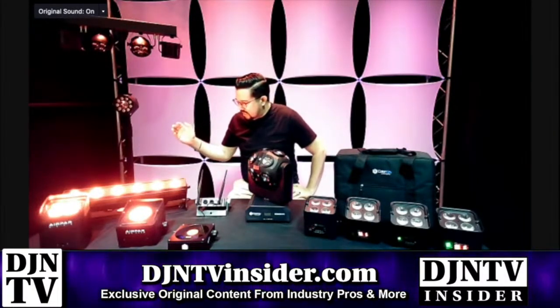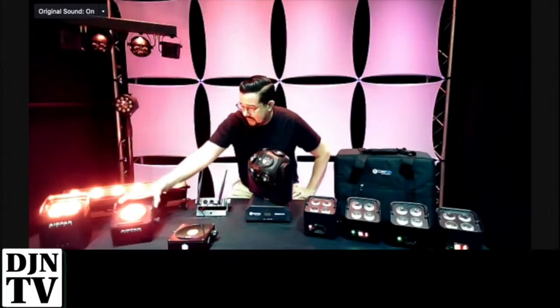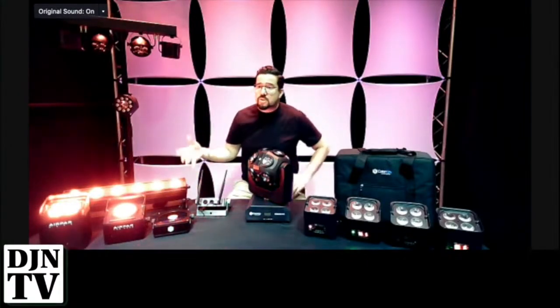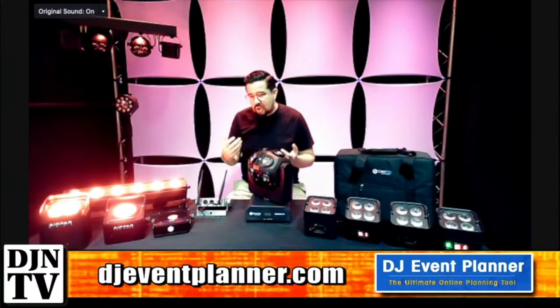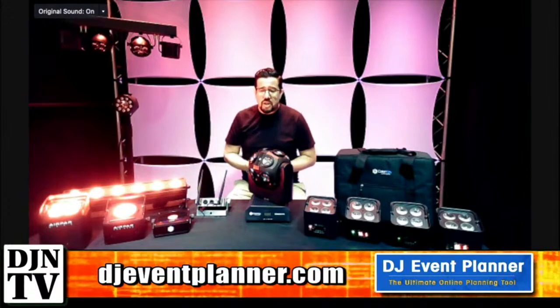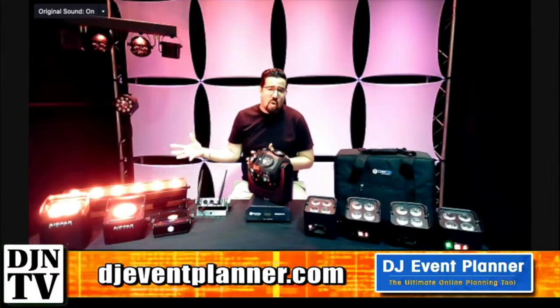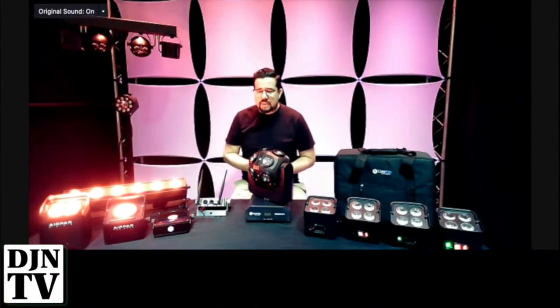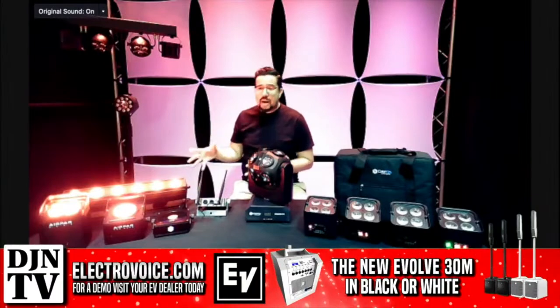That's the Color Key Air Series — released in October, currently available at major dealers on the web. More information can be found at colorkeyled.com in the wireless section. Lots of great videos and all the fine details and specs are there. So since we're in the world of wireless, let's jump over here.